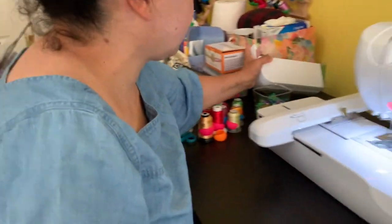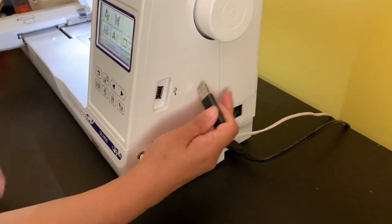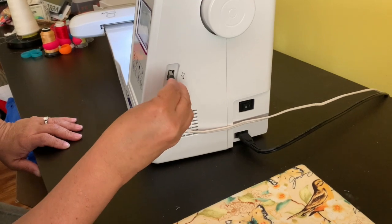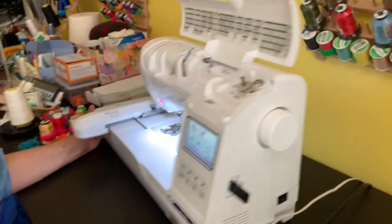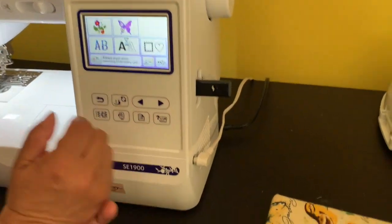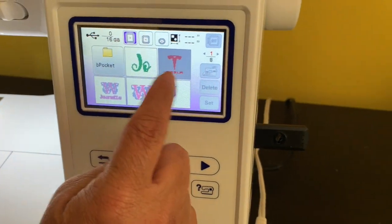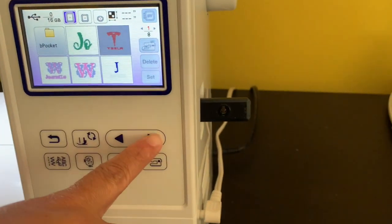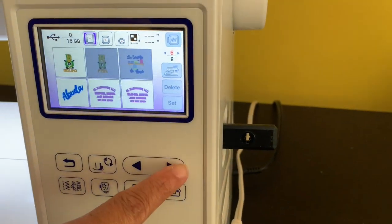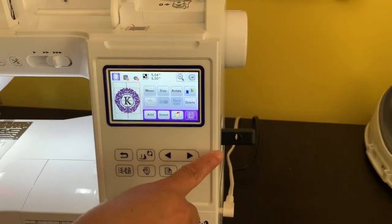Now I'm going to put my USB drive in here. To load a file, hit the USB port button — it will read the files you have on there. If you notice a file that is blacked out, that means it's too big and the machine won't be able to do it. I'm looking for the file I just made with the letter K. I have lots of files on there, but here it is — I'll select it and set it.